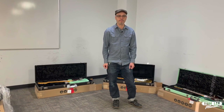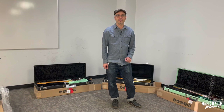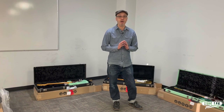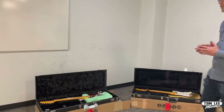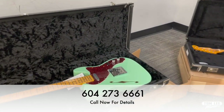Hey everybody, Brendan Guitar Beyer for Tomley Music going over our Boxing Week specials. Please check out our website tomleymusic.ca for everything. This video we're featuring our Fender B-Stock sale as part of the Boxing Week sale — it's going to be taking place at our Richmond location only. Fender B-Stock models have minor cosmetic blemishes and we're not able to publish the prices, but please call our store at the number you see on the screen and we'll be able to provide you with the price.